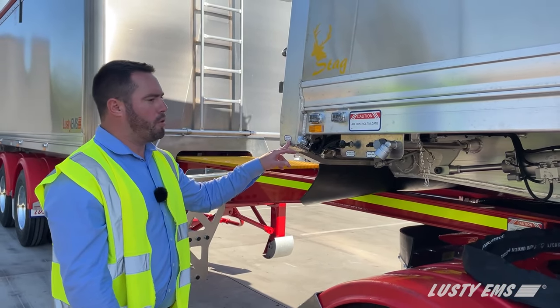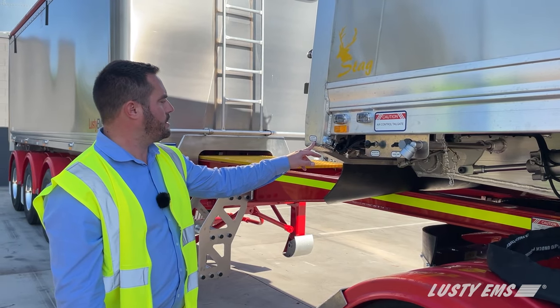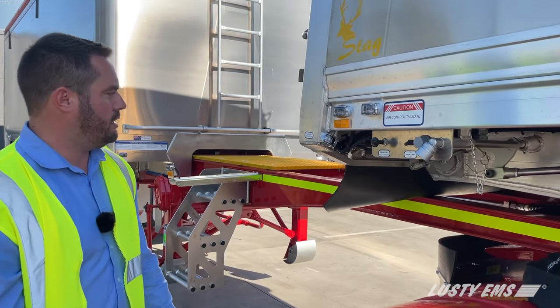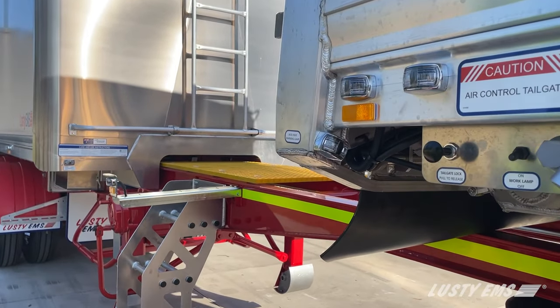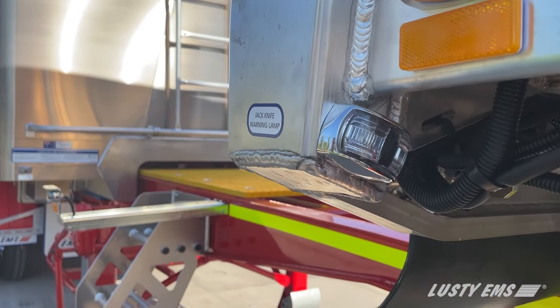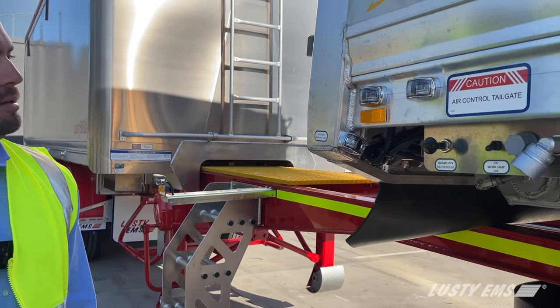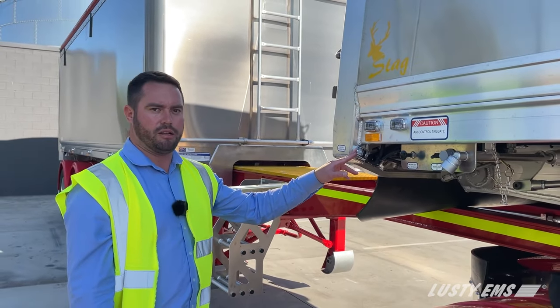The warning lamp for the anti-jack knife system is located on the rear post, facing forward on the left-hand and right-hand side of the trailer. This allows the driver to see from inside the cab if the rear trailer has jack-knifed around far enough to be able to tip off product, and that is illuminated inside the cab.